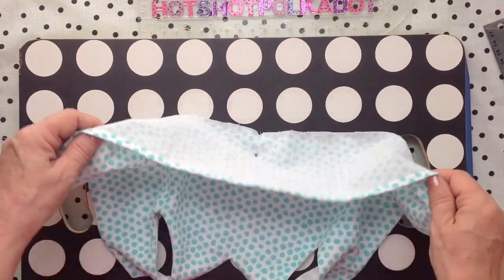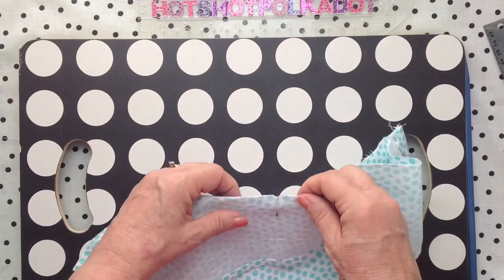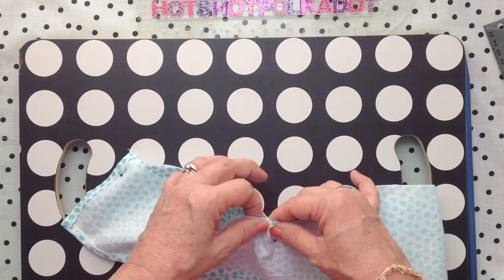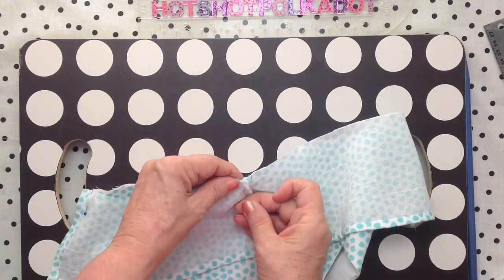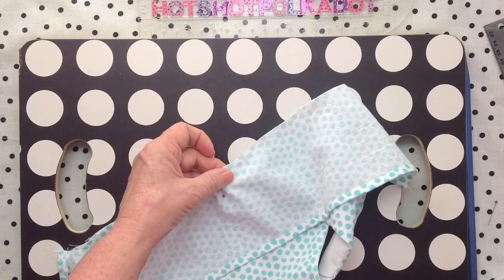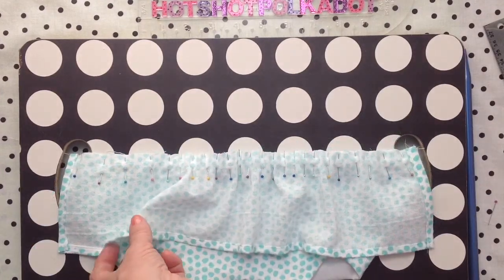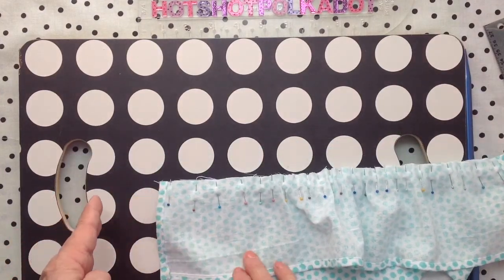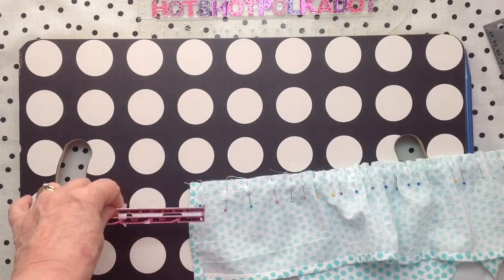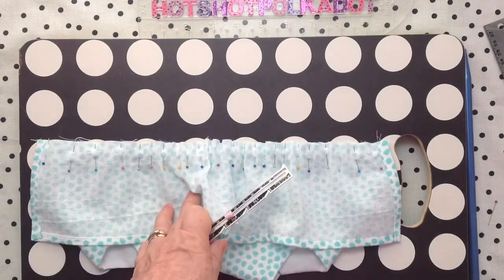Now I'm ready to attach the skirt to the bodice. I'm making sure that I've got the same amount of fabric on both sides of the center of the bodice so that my gathers will be the same. Pinning is my favorite way to gather — it just makes it even. If I were using fabric I would add more to the skirt, but since I only had 18 inches to work with that's all I've got. I'm showing you that I probably would have added two more inches and then made the gathers fuller.